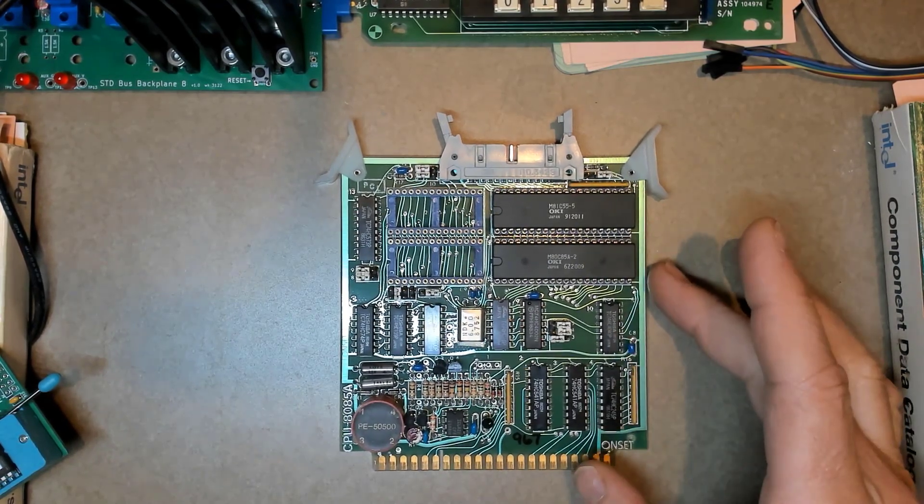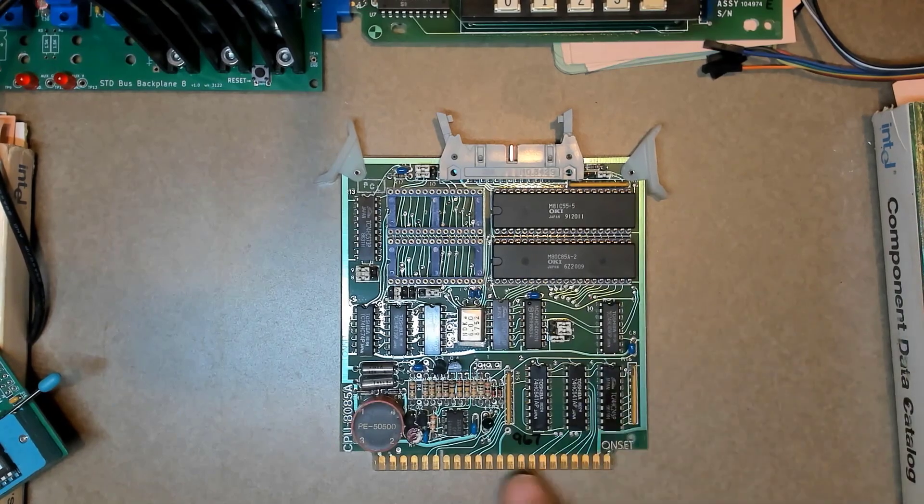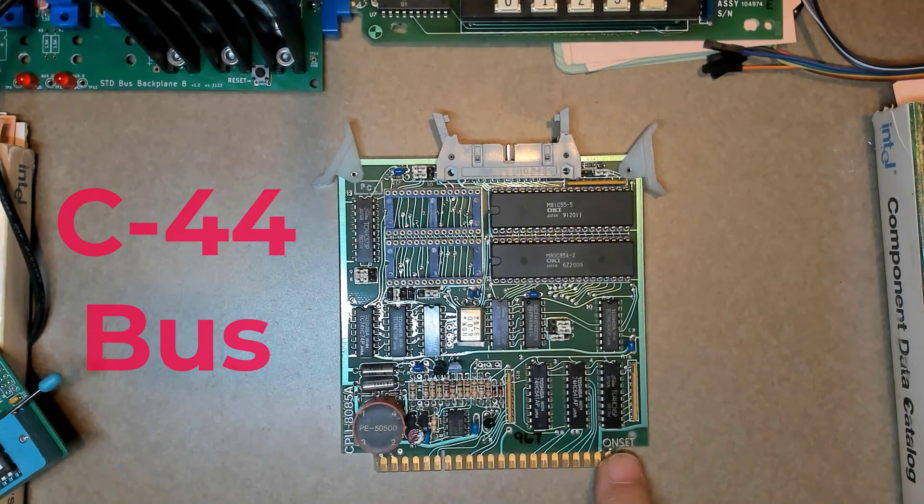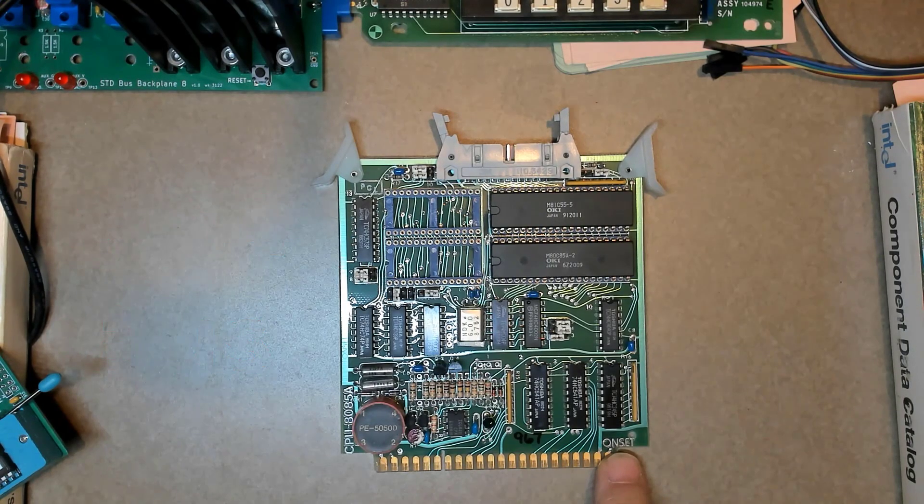This is an 8085-based single board computer for the C44 bus. Onset — you can see their name here — is the manufacturer, and at that time they were based in Massachusetts.